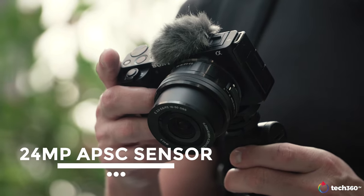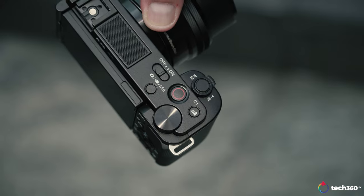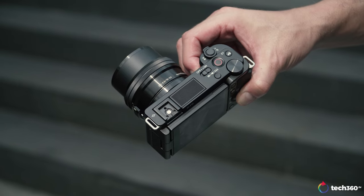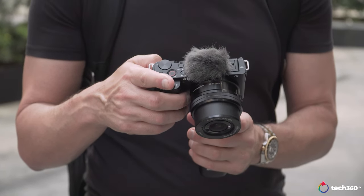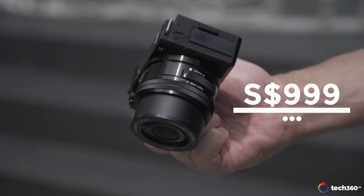So the evolution of the ZV series with the ZV-E10 makes a lot of sense from Sony. You get a 24 megapixel APS-C sensor, 4K up to 30 internally, and you can do photos as well. You have interchangeable lenses, and you still have the background defocus and product showcase buttons from the ZV-E1. It's a slightly larger body with an internal mic and windscreen. All of this comes in at $999 with the 16-50 OSS kit lens — that's a hard bargain to say no to, especially for what this camera does in terms of performance and autofocus tracking.